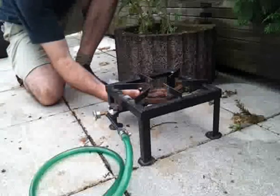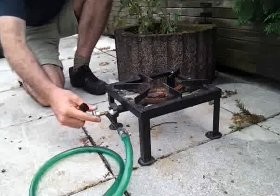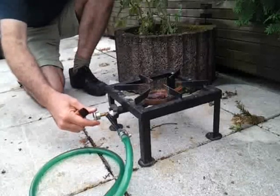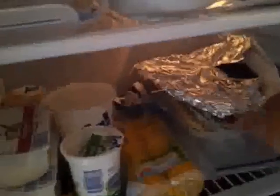Now it seems like we used up all the gas that was stored in that little thing there. So it's about water pressure now. We'll pilfer this aluminum foil.